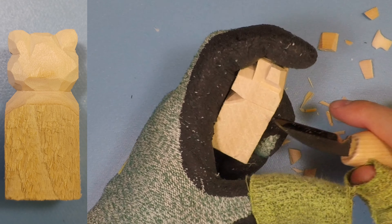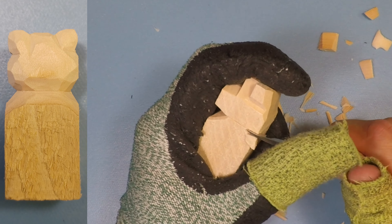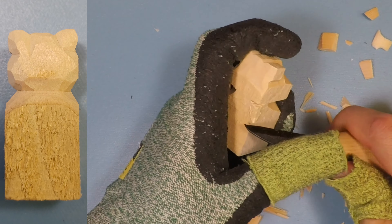Now we're going to rough out the back of the head — do the same thing we did to the front. Make those little wedge cuts or stop cuts going straight up to that line. Make stop cuts into the corner and work your way up to it, then slightly clean up the sides. Same thing to the other side. So for the most part your head is kind of roughed out, and from here we're going to start working on the back of the head and rough shaping the top a little bit more.